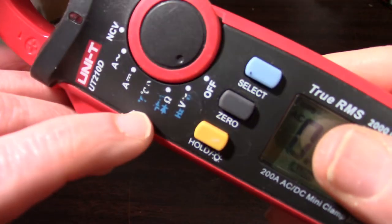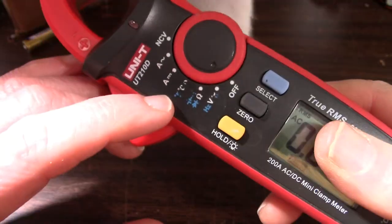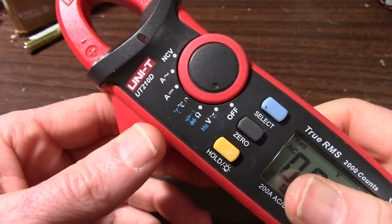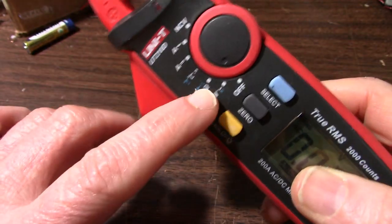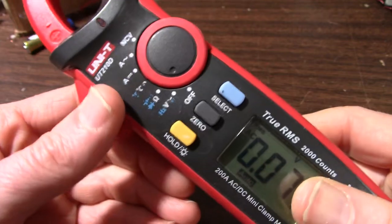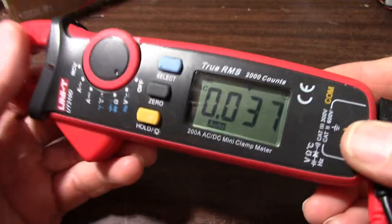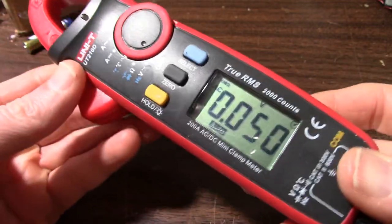You can see the silk screening is rubbing off. And these meters — I don't even use this one that much — and the letters are rubbing off, which is kind of annoying.